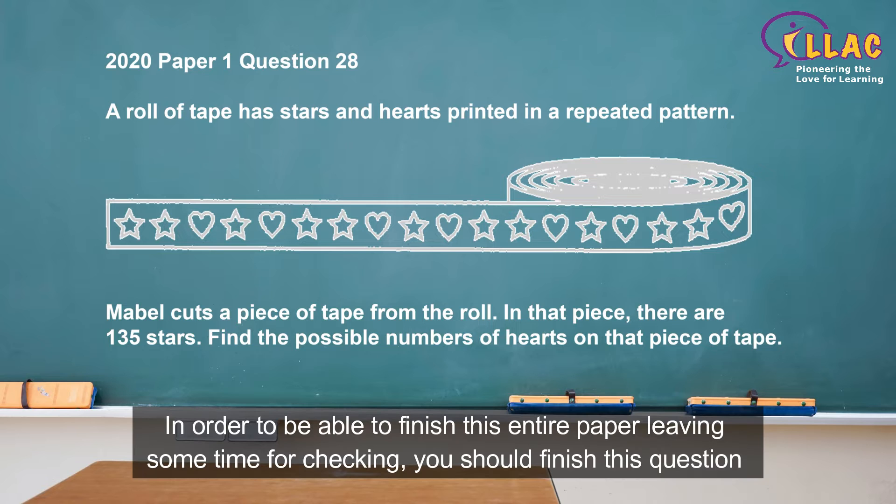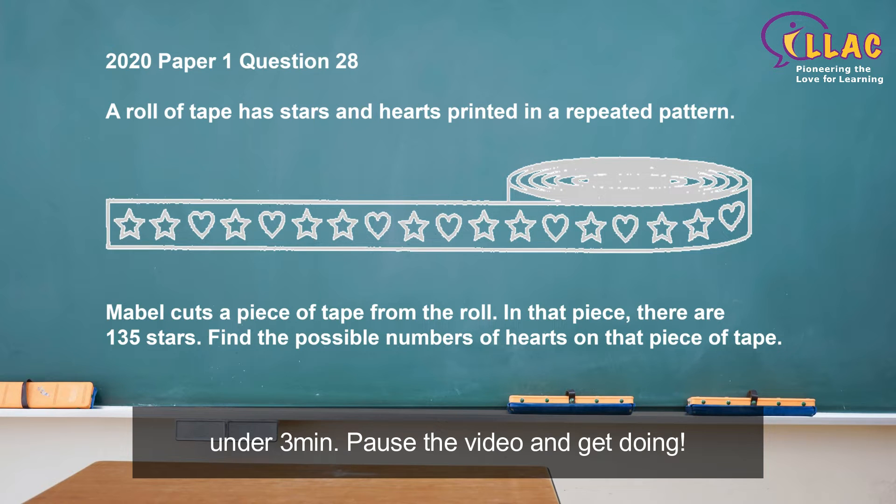In order to be able to finish this entire paper, leaving you some time for checking, you should finish this question under 3 minutes. Pause the video and get doing!